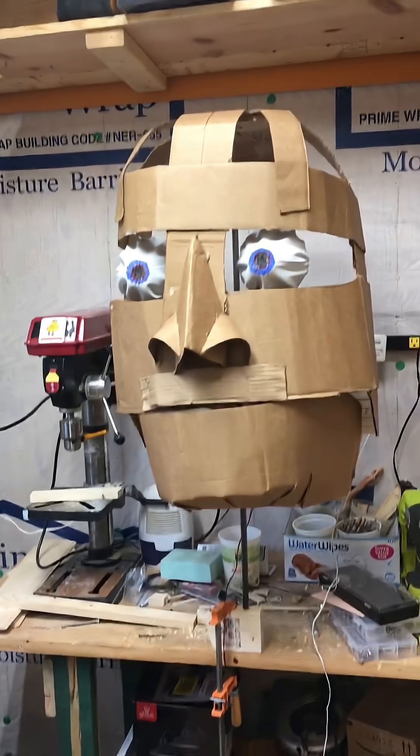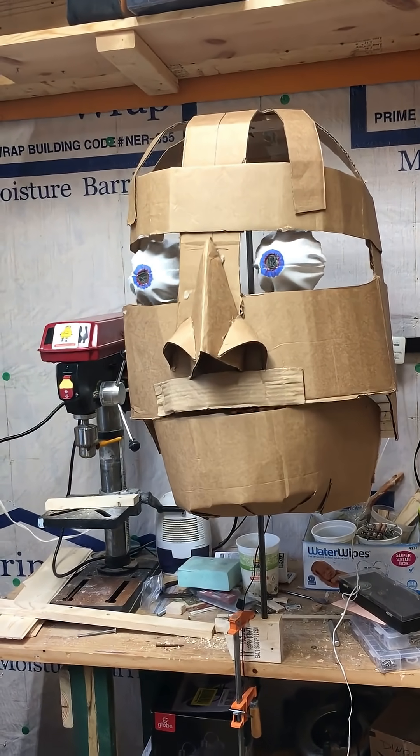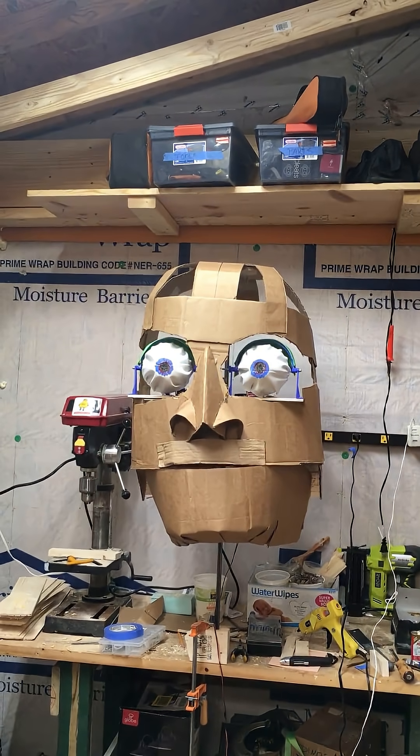In these sections, you can see me testing out all the different mechanisms. You have to counterweight things like the jaw because the servo motors are very small — they don't actually move a lot of weight. So the jaw, for example, has counterweights to help the motor be able to lift the whole jaw mechanism.